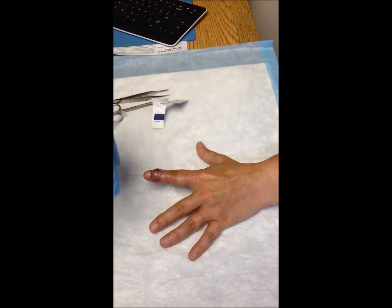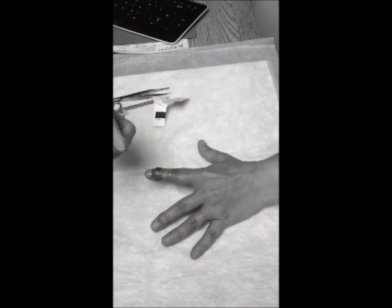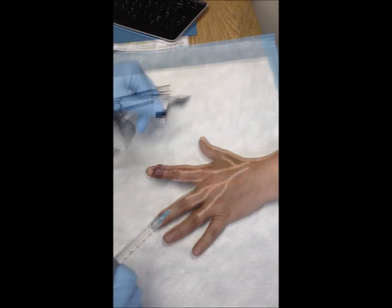The dorsal surface of the finger is being prepped with alcohol, and the dorsal sensory nerves are first blocked. These are outlined here — they are actually branches of the superficial radial nerve in the index finger — and the oval marks the spot where we will raise a bubble of anesthesia.